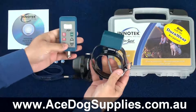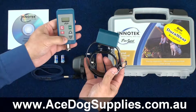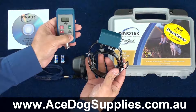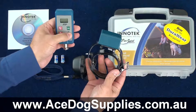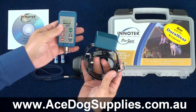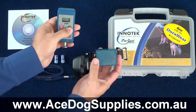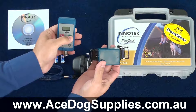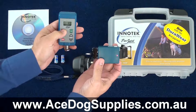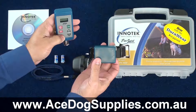Using it is as simple as choosing the buttons you need. Start off with the lowest correction level, which is level one, and gradually increase it until you start to get your dog's attention. The other nice thing is the tone feature — as we depress the tone button, you can hear the tone. And when we press a red button, the light will flash red, indicating that it's actually working.